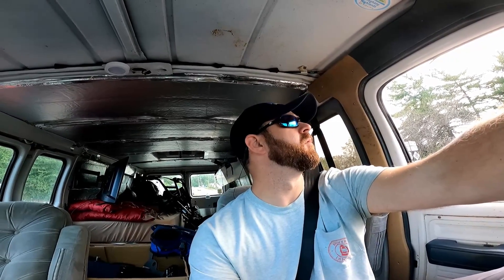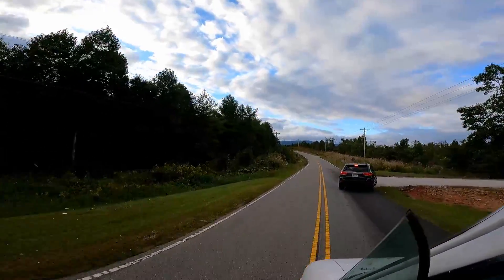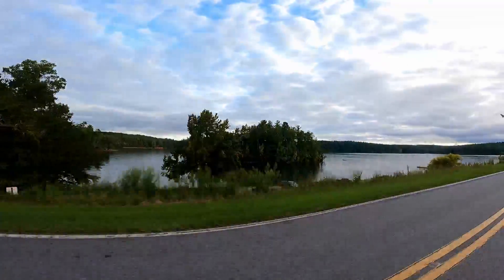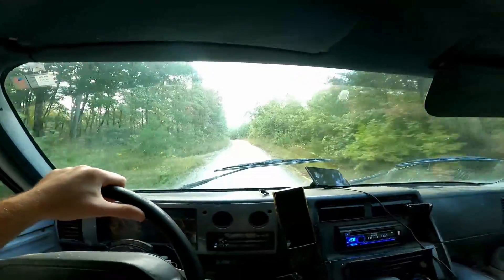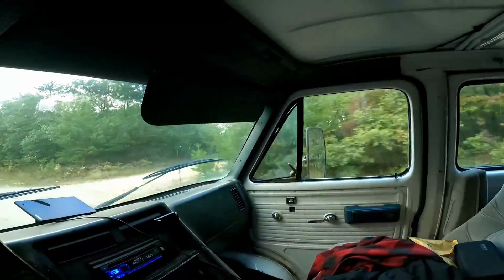I don't know if you'll be able to see this or not, but the clouds are resting directly on top of the mountain where I'm headed right now. So hopefully they'll clear out or we'll get just above them and we'll get some good photographs. We'll be right back.